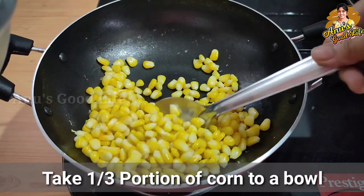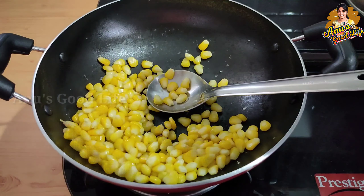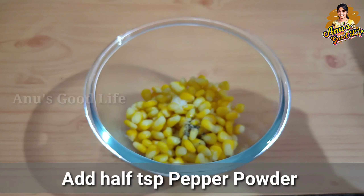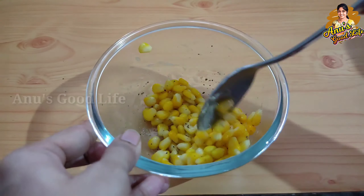After cooking one-third portion of the sweet corn, add 1 cup of salt, half a teaspoon of pepper powder, and half a teaspoon of butter. Add half a teaspoon of butter and mix it up.